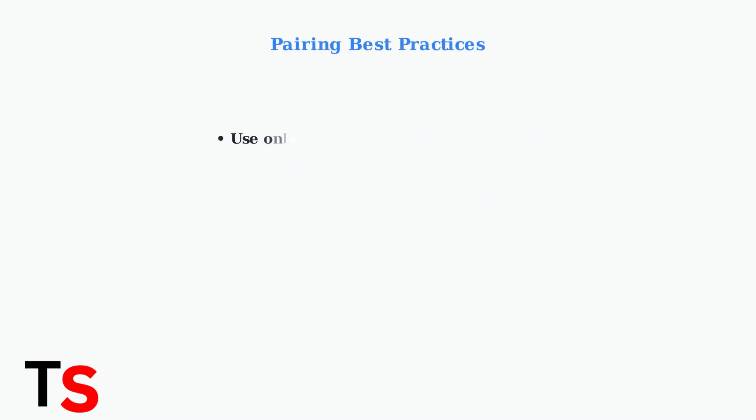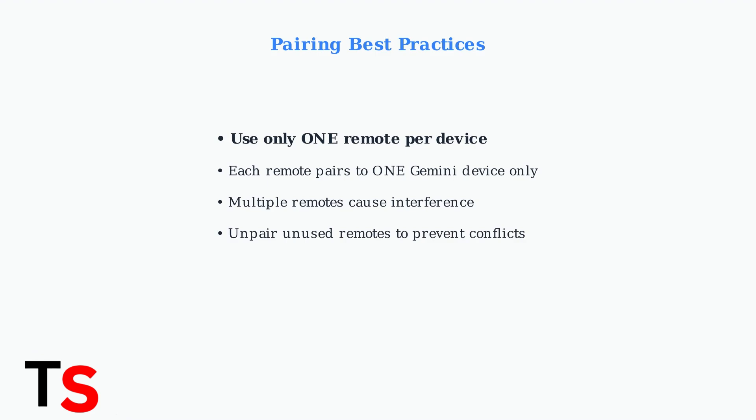To prevent future issues, keep only one remote paired to your DirecTV Stream device. Multiple remotes can cause interference and random unpairing problems.